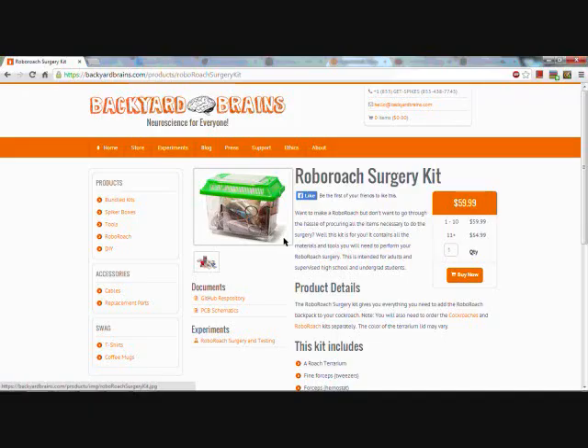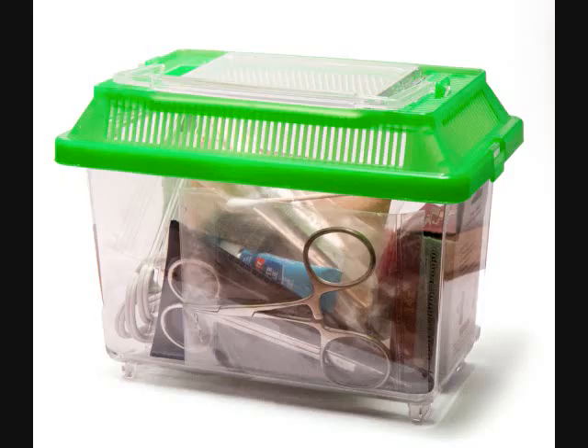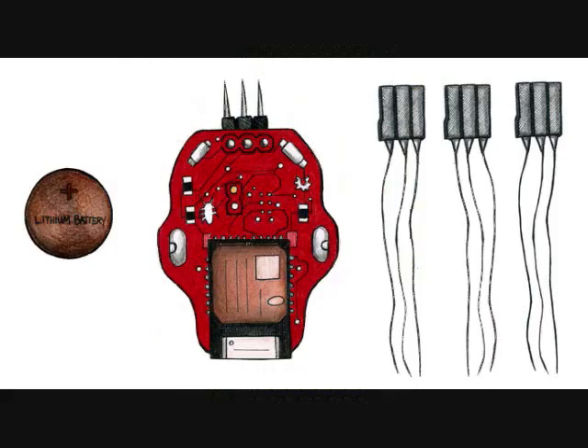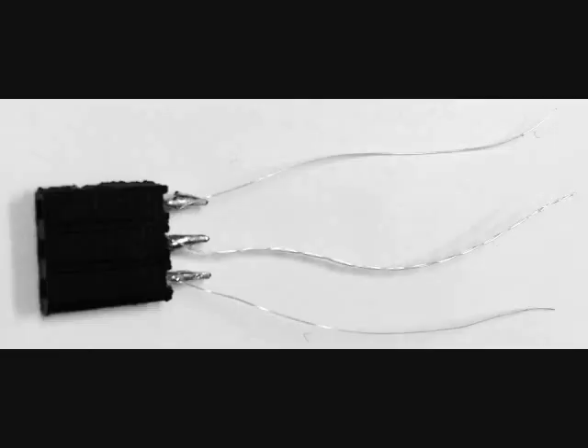Feeling confused on how to procure these tools? We've made it easy for you with the RoboRoach surgery kit, which includes all the equipment you need, plus a terrarium to house your cockroaches. You will also need an adult cockroach, also available through the Backyard Brains web store. In your RoboRoach kit you will find the two-channel microcontroller, a coin cell battery to power it, and three sets of electrodes. Having three electrode sets means you can try the experiment three times, and extras are available in our web store. We've also created build instructions if you'd like to learn how to make your own. Set out one electrode array for this experiment.